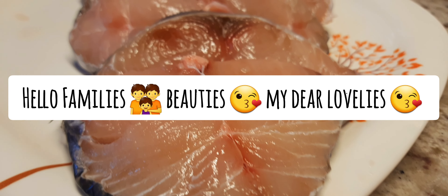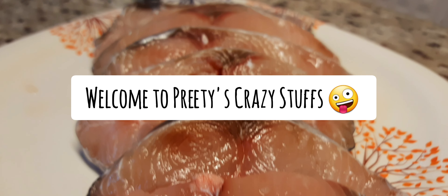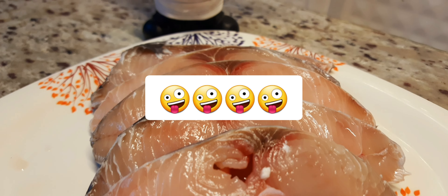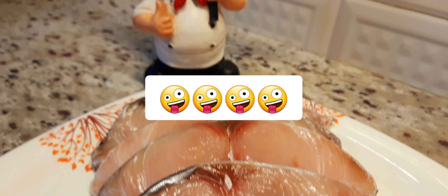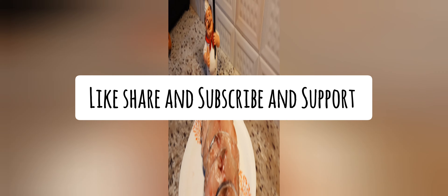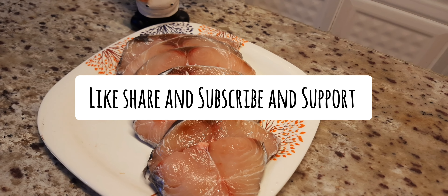Hello families, beauties and my dear lovelies. Welcome to Prithee's Gracie Stuffs. Let's go to the video. Subscribe, share and like.